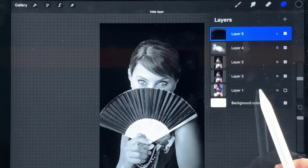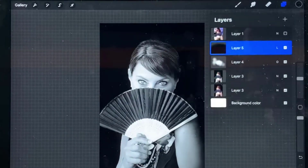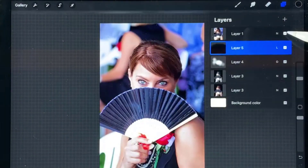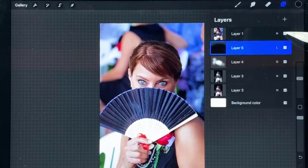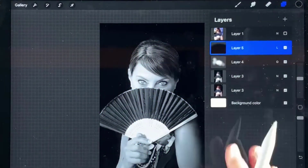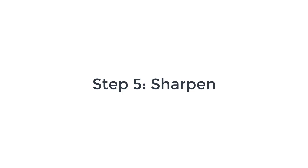I'm going to bring the first original layer up on top so we can look at things before our very last step. This is what it looks like now that we've been playing with it, and this is what it was before. Definitely made a huge improvement in terms of really focusing in on my subject. I'm going to bring this one back down to the bottom, and now for the last step we're going to sharpen our image.